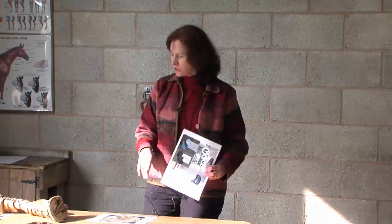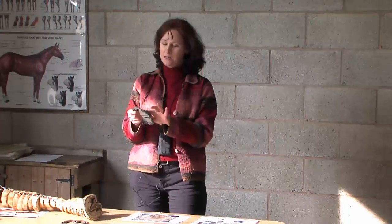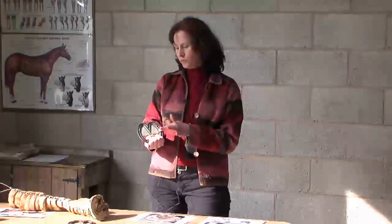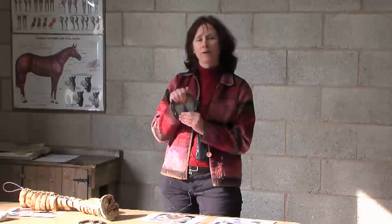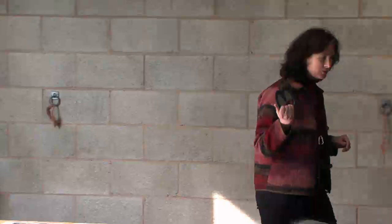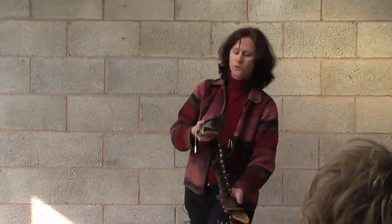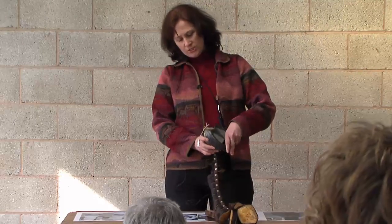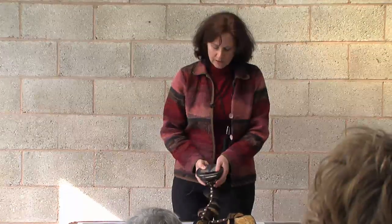Moving on to the chronic laminitic — this is a shoe for a chronic laminitic, and Ian nicely taped it on for me. They put the shoe on and then use resin which solidifies and spreads the weight bearing. Does anybody know the name of this type of shoe? Heart bar shoe. That's right.